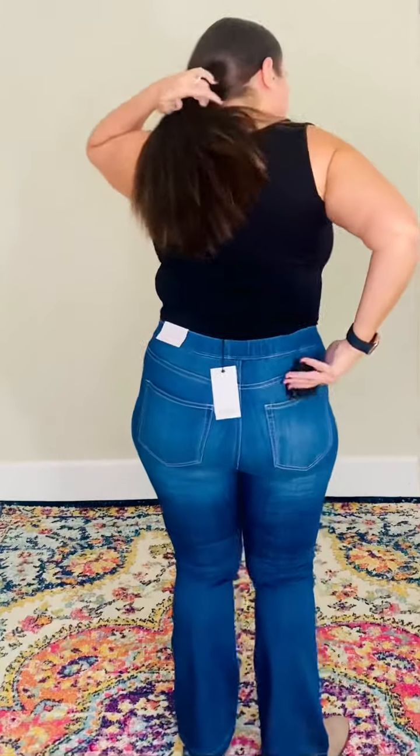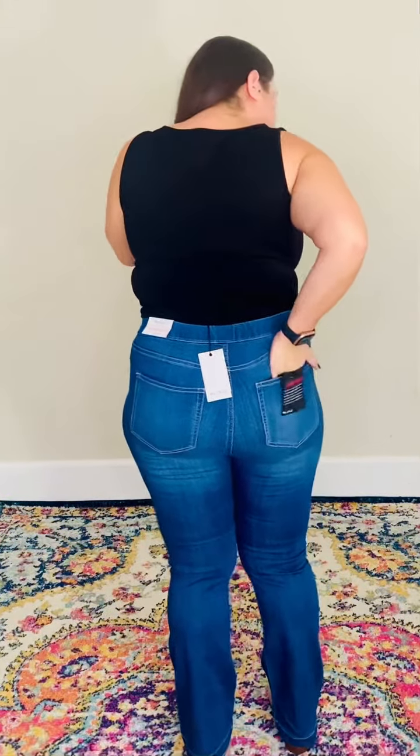They are absolutely fabulous. They have a 30-inch inseam with an 11.25 mid-rise. They do have faux pockets in the front, and the back pockets are actually functioning, working pockets. The waistline is nice and stretchy — super stretchy. These are a little bit stretchier than the dark wash.